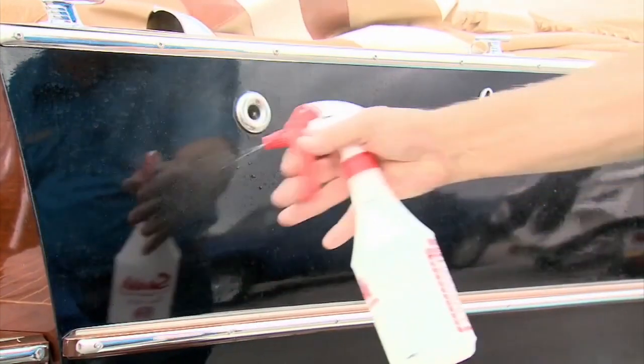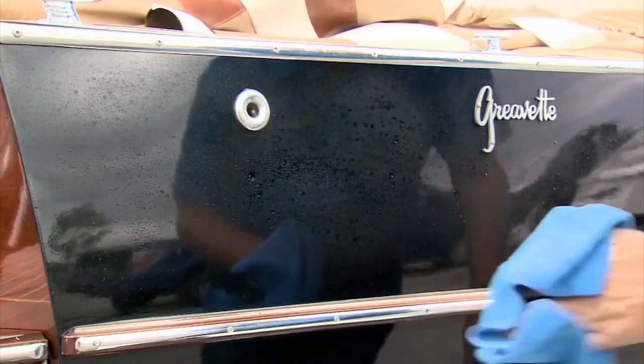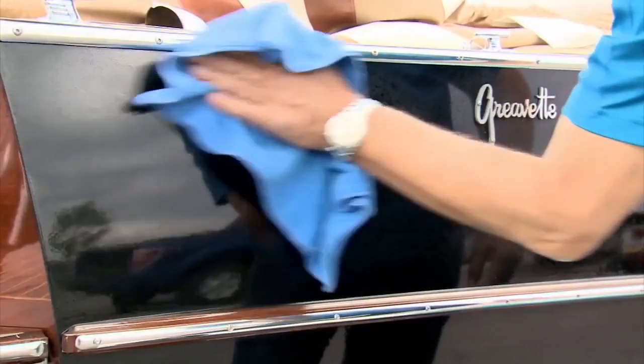Water spots on your dark hull? Mix a half and half solution of vinegar and water, spray and wipe to remove the spots.